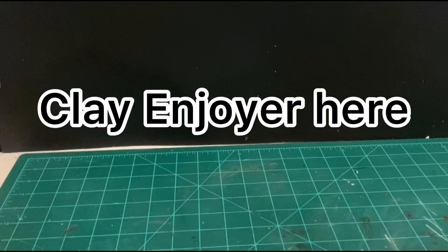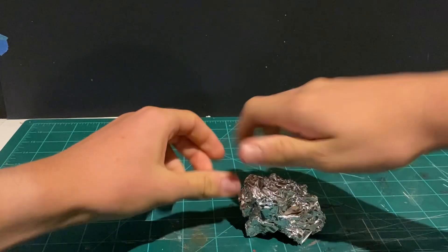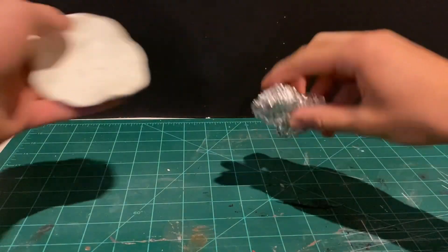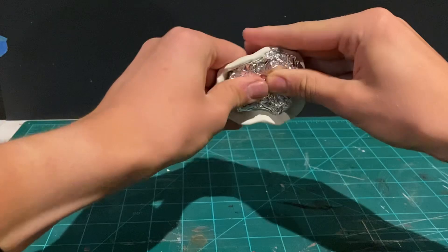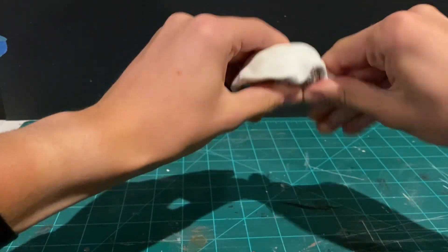What is up guys, Clay Enjoyer here, and it is time to enjoy. In this video I made Dwayne The Rock Johnson, which starts as an aluminum foil armature wrapped in a big pancake of white clay.